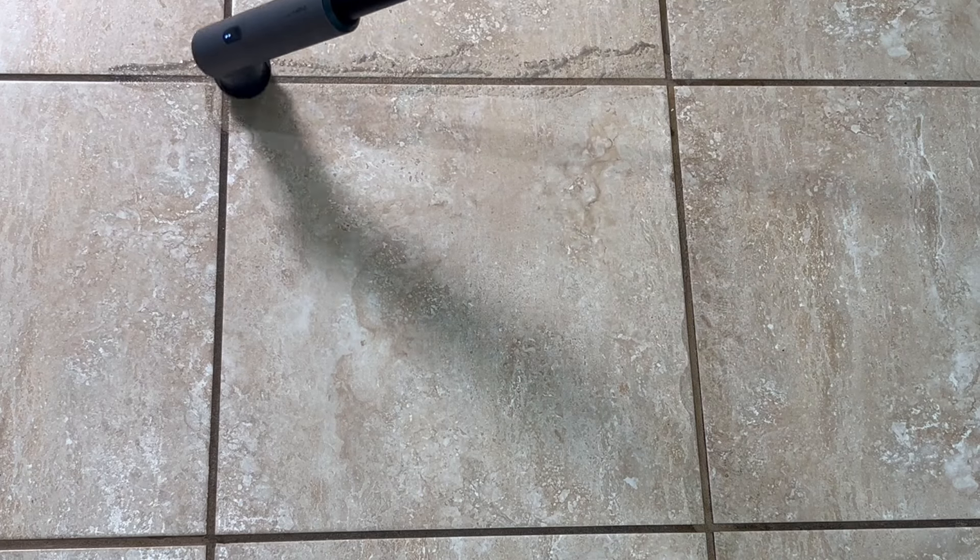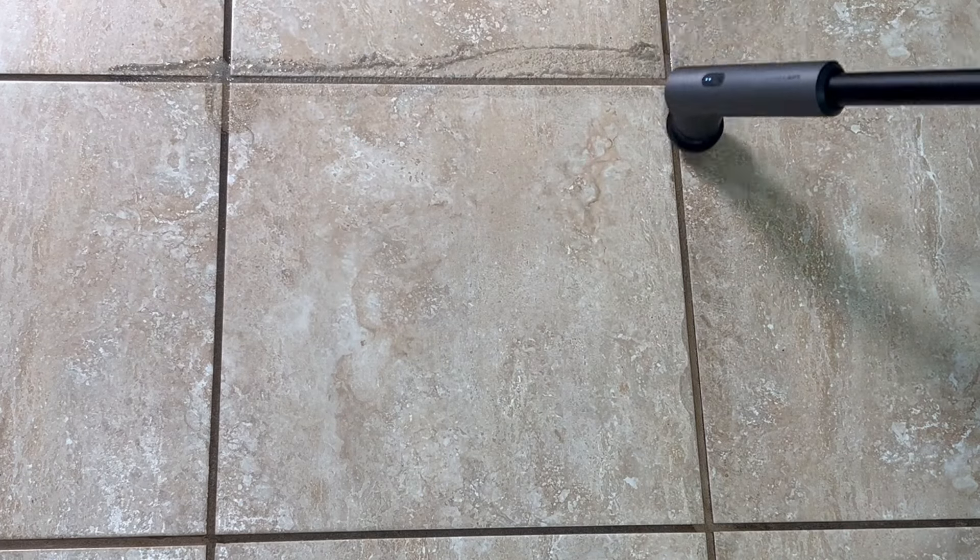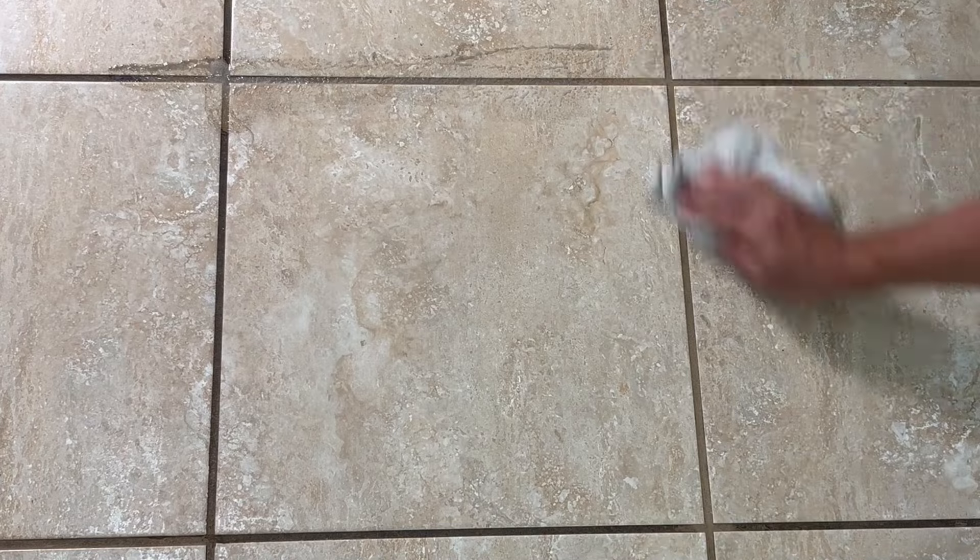The electric scrubber is loosening up and dissolving that dirt and grime, and it's so much easier using this from a standing position instead of having to get down on your hands and knees and scrub away. You can see the difference it makes from where we scrubbed versus where there's still all that dirt and grime.